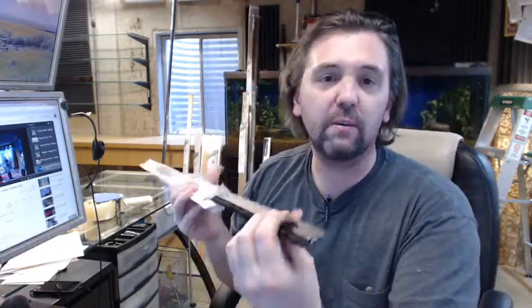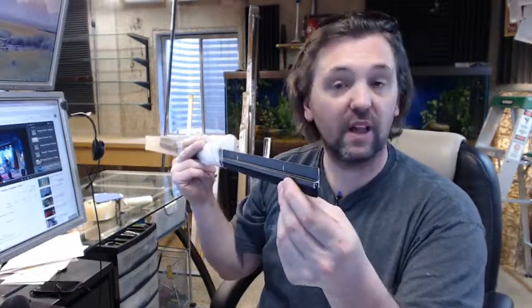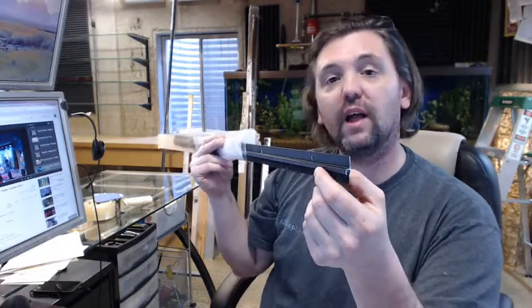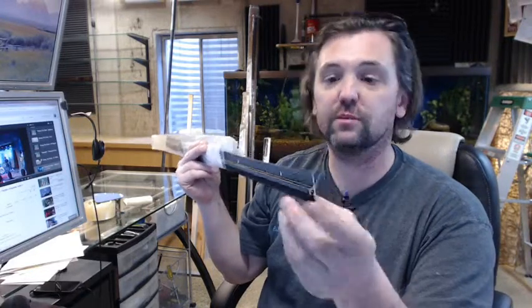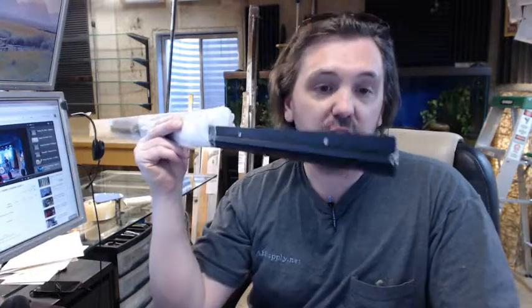Pemko is a full-line manufacturer of all things weatherstripping related — not only commercial in nature like this, but a lot of residential weatherstripping as well. They also do a lot of sliding door hardware along with continuous hinges. If you have any questions on the Pemko 18041 DSB Dark Bronze Anodized gasketing, meeting style, astragal weatherstripping, door sweep, or any other Pemko product, please feel free to reach out to us. Thank you very much.